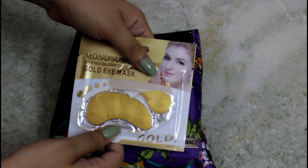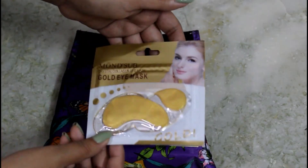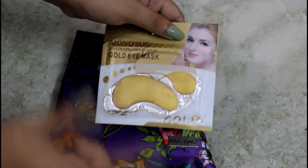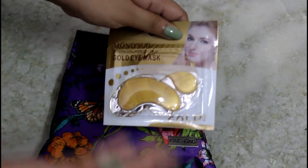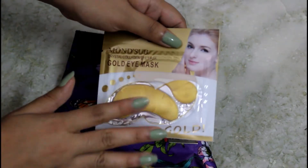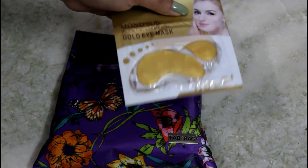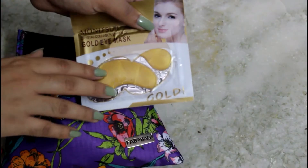I remember the promotional mail at the start of the month showed a lip mask, so I'm happy they introduced something new. This is not a selectable product — you can get anything: a lip mask, under eye mask, whole eye mask, or smile lines mask. This one retails for 200 rupees.